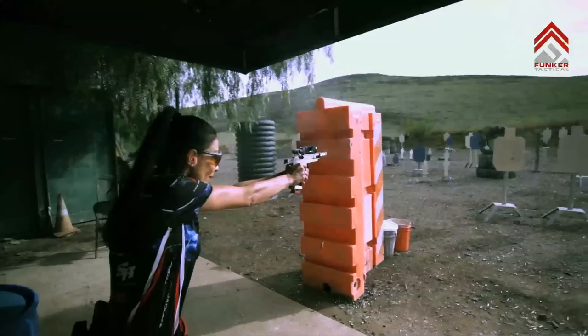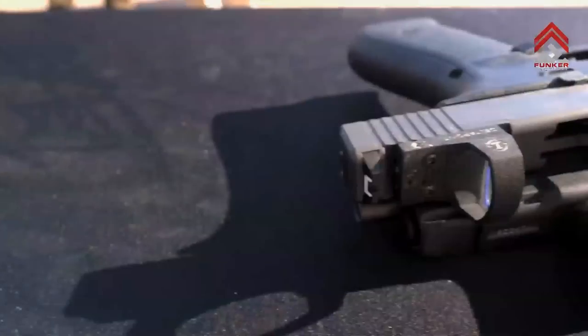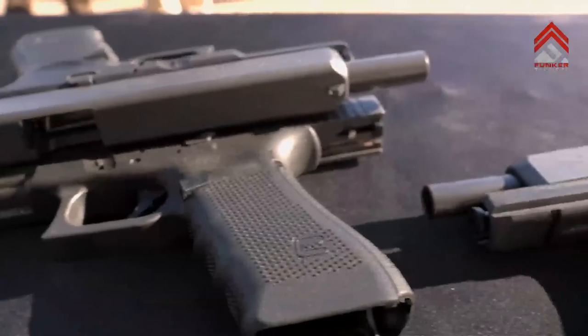It's great to have that option still, but we've seen that competition has blazed the trail for optics, and there are many applications to shoot a dot — whether you're a new shooter or even an experienced one.